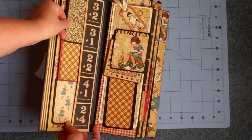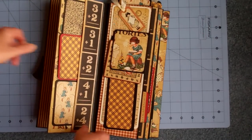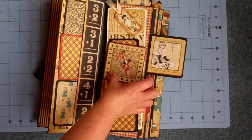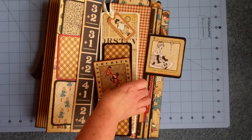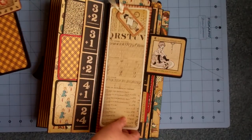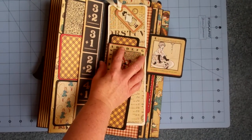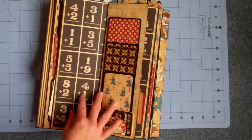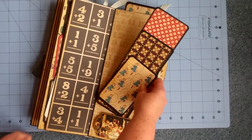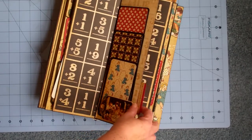I've just got little tags throughout this pocket here that are pretty simple. This has a magnet here — one of those Basic Gray magnets — and then some tags. I thought they were fun, just kind of long and skinny, and you could do journaling and add pictures. There are three more tags here, and these are just stuck into the little chipboard piece here.